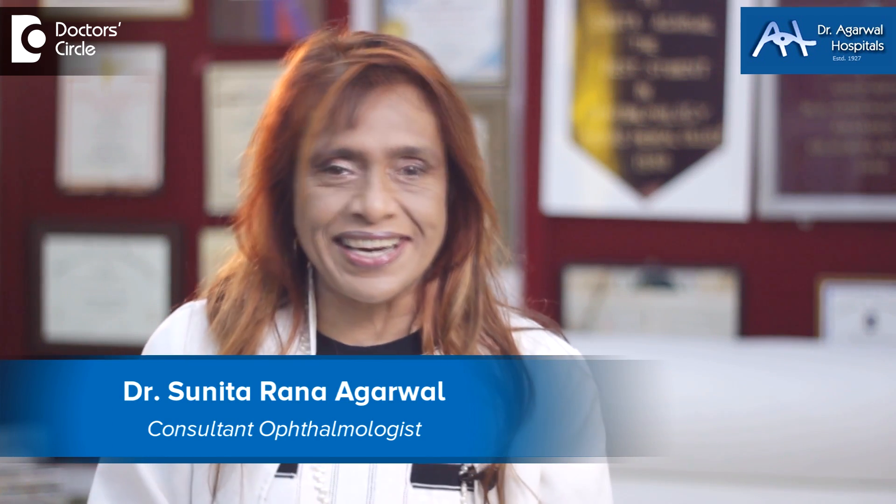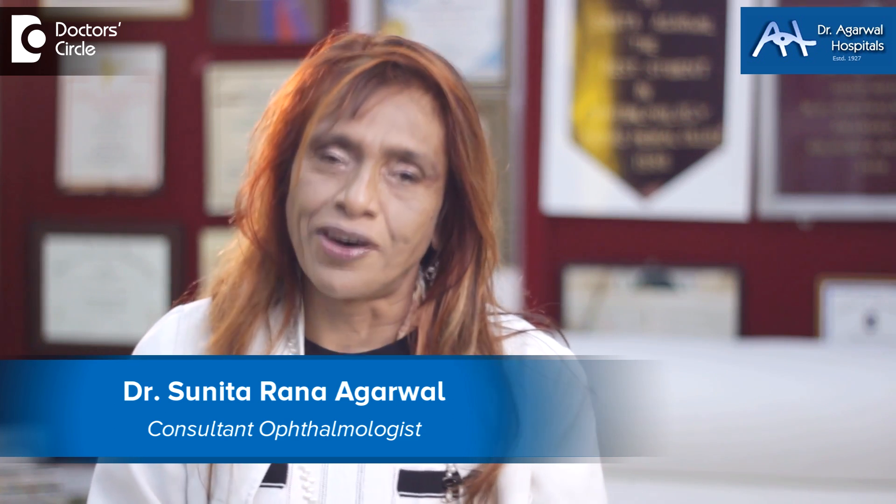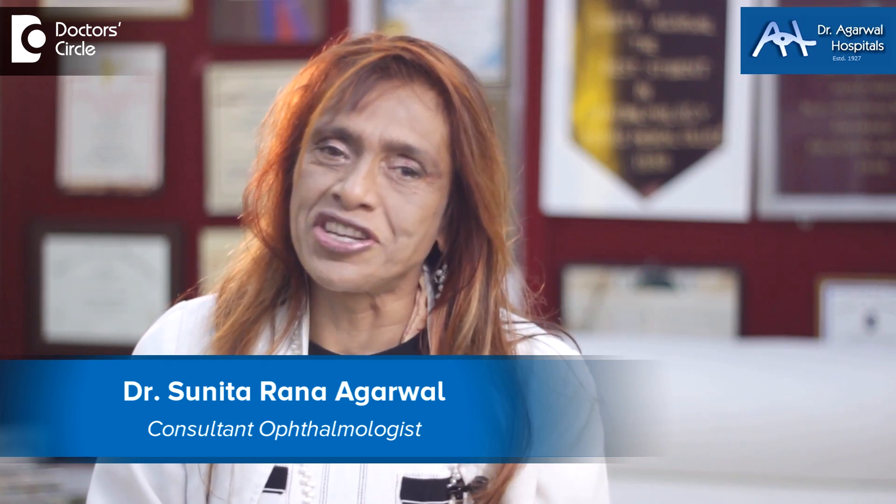Namaskara, I'm Dr. Sunita Rana Agarwal from Dr. Agarwal Hospitals, Bangalore. I'm an eye surgeon and today I'm discussing gene therapy and stem cells.